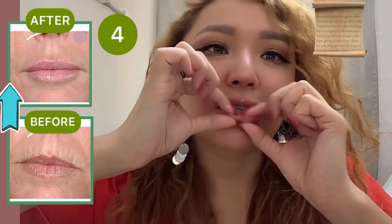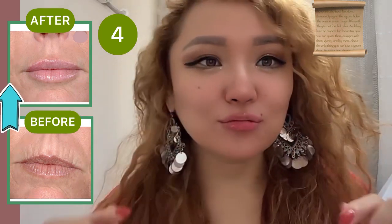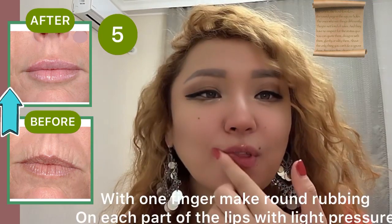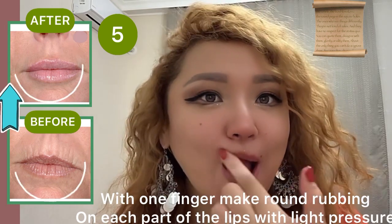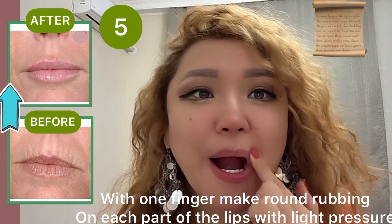The next exercise is with one finger, make a round rubbing on each part of the lips with light pressure. The mouth is slightly open.